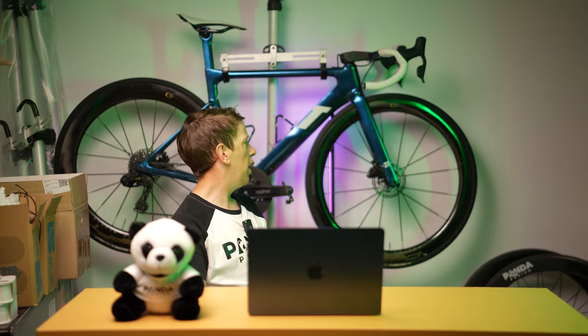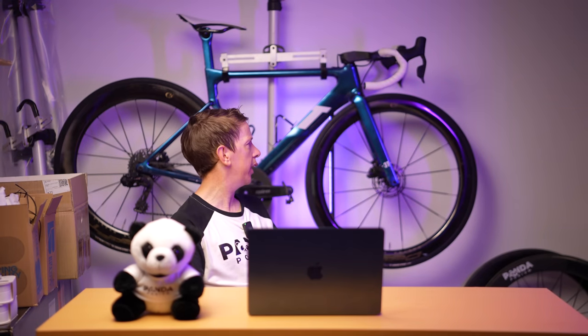Pretty stoked with how this build turned out in the end. Stick around the channel tomorrow or the day after for the full video on the L2ERX groupset. Spoiler alert — I've been enjoying that too, but not without its hiccups. I'm just glad I own this bike; I'll definitely keep it in my arsenal as a nice bike for eating up miles.